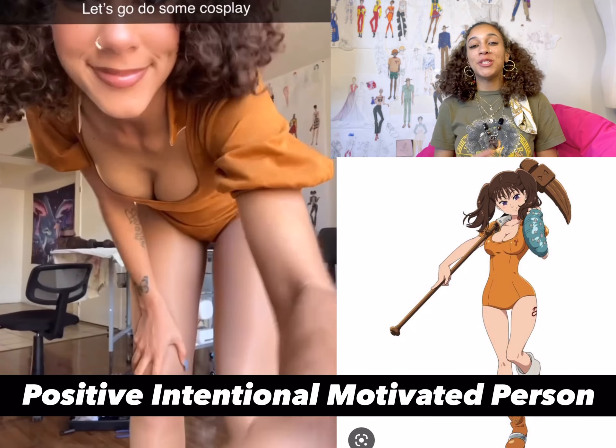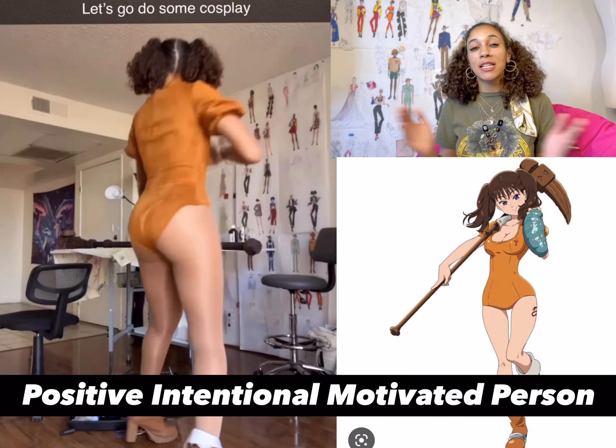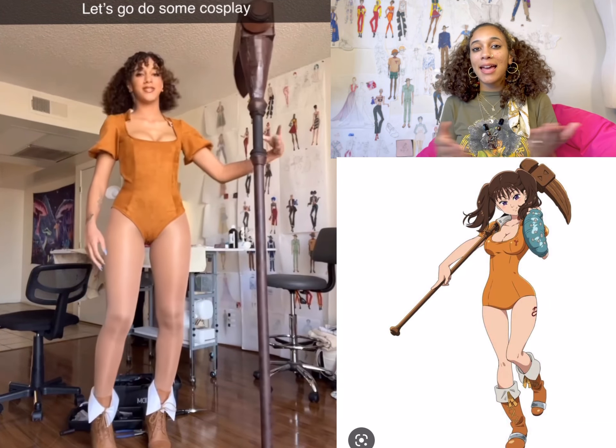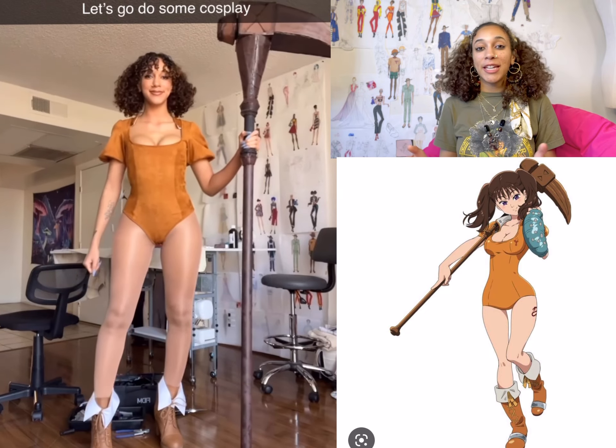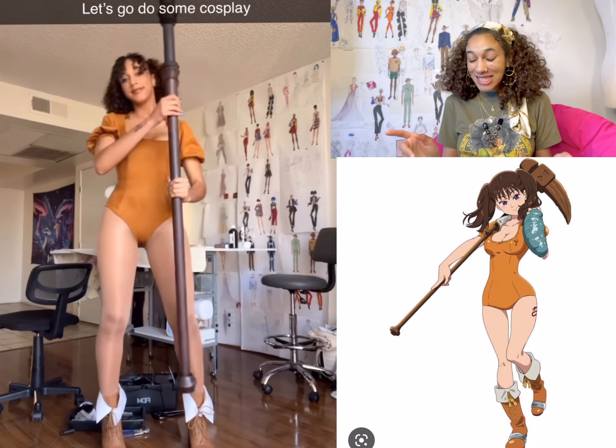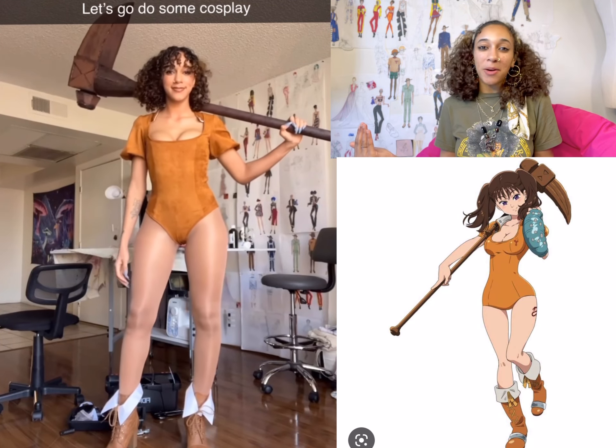Hi, I'm Pimp Illy, but you could just call me Illy. This is an explanation of my Diane cosplay. The intention is pretty obvious — I intended to make a cosplay of my favorite character Diane from Seven Deadly Sins, and I did it, and I'm very proud of it, so now we're gonna talk about it.